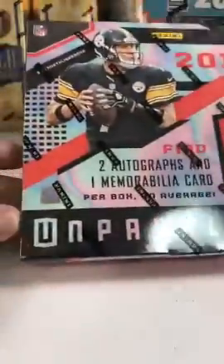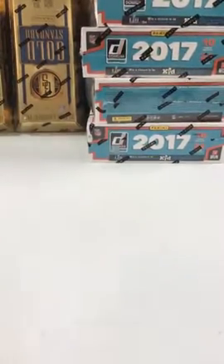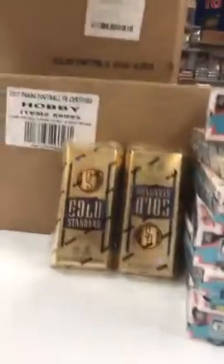We got 32-40 boxes of Unparalleled that hits tomorrow — two autos, one memorabilia. We got Gold Standard in, Donruss in, Certified. We went ahead and got more Certified too — a full master case of Certified. We've already went through 62, I think.